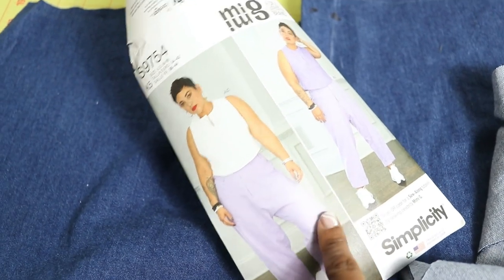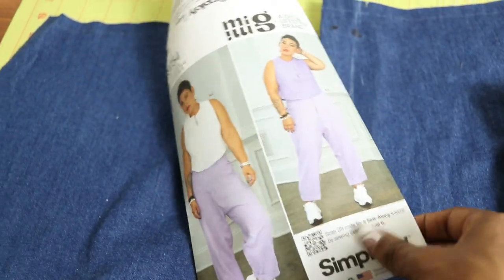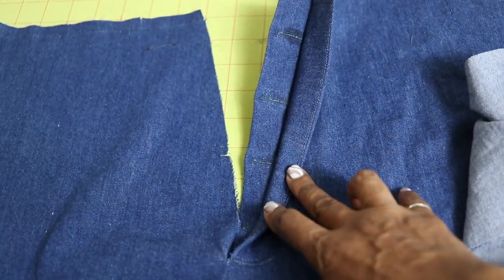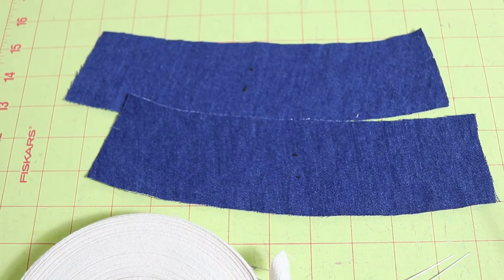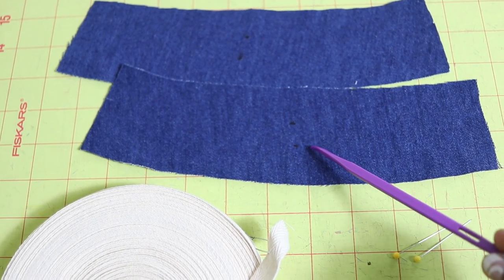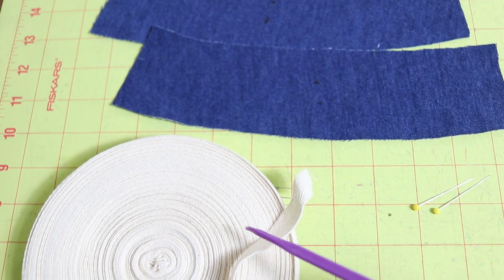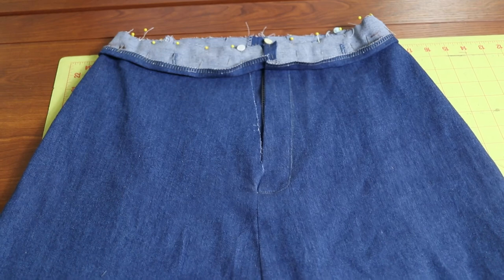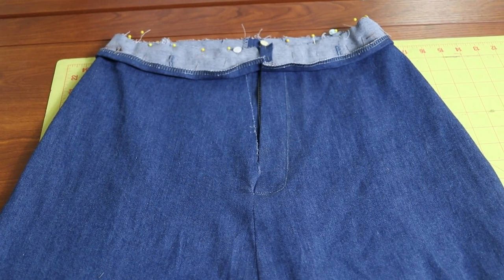I forgot to mention that this pattern is rated as average. I just finished completing the button fly opening. There are buttonholes that go into the front waistband area, and the pattern calls for three-eighths of an inch wide twill tape. I've just pinned the waistband on, so I'll be sewing that next — and this is how the pants are looking in the front.